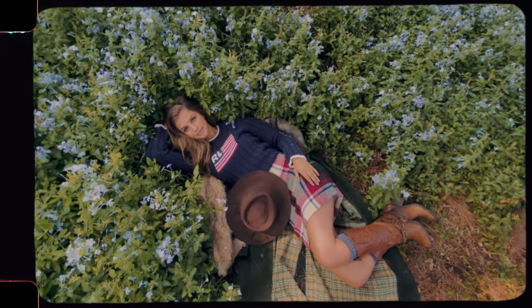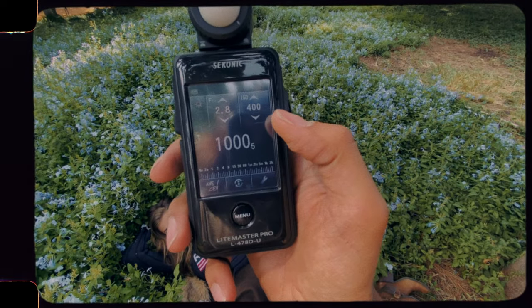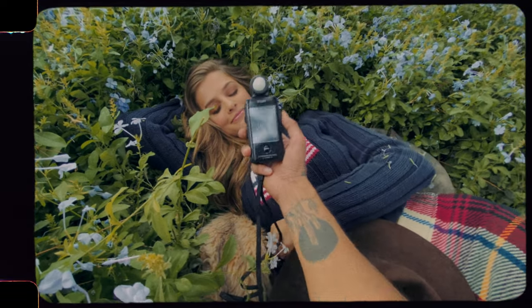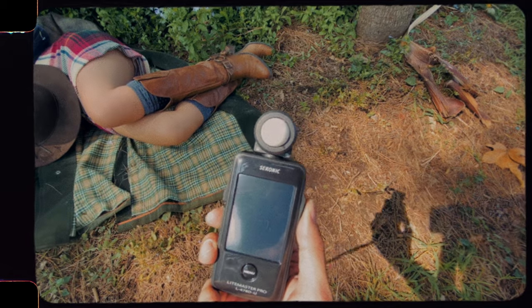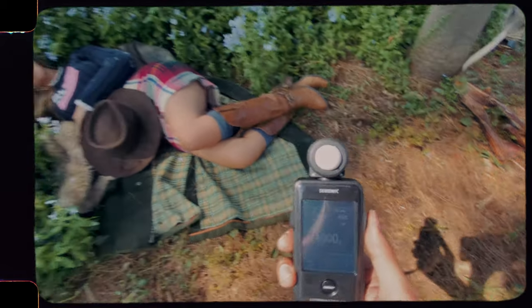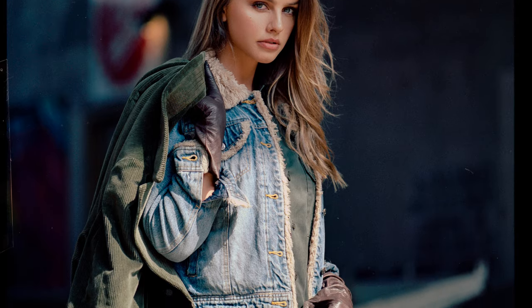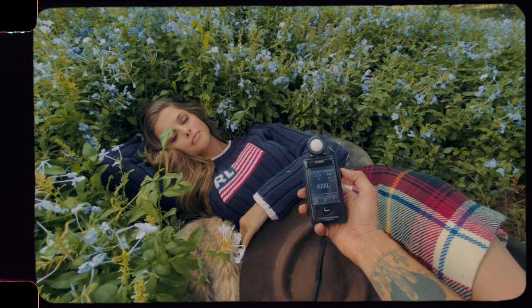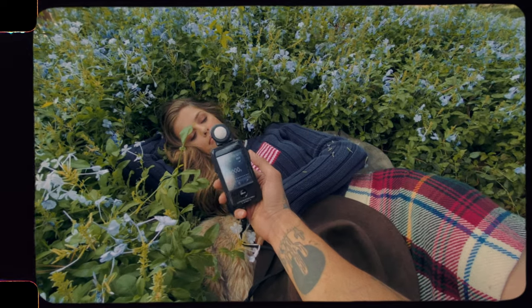We're at 2.8, ISO 400, shooting on Portra 400. Let's just meter — it says 1,000 still, because the light hasn't really changed, so that makes sense. But you can see there's stronger light here, so we do it here — now it's saying 4,000. Earlier, we did a shot where half her body was in light and her face was in shade. I metered in between, and it was about two stops over where the strong light was, so I just shot it at what the face was, because with film you can push like three or four stops and it'll still recover.